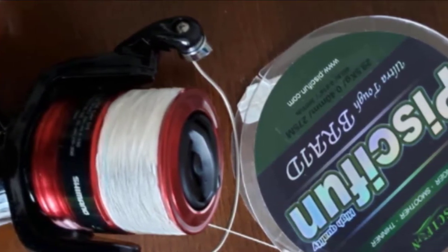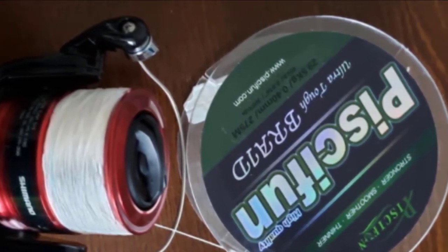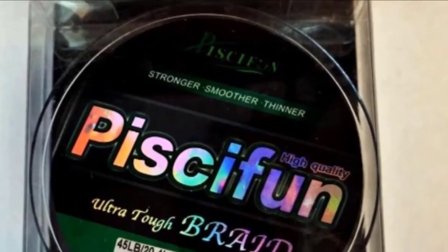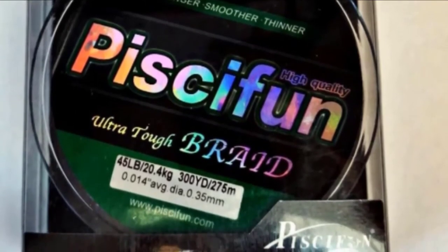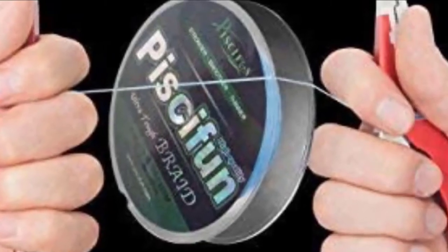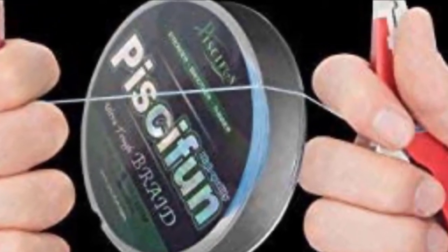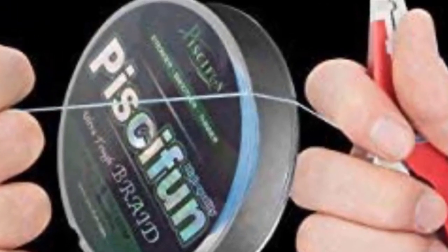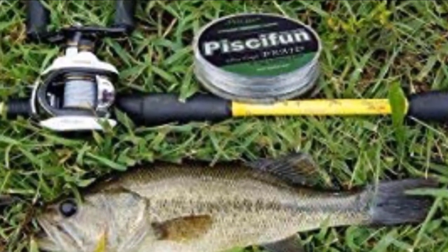It is constructed using strands of ultra-high molecular weight polyethylene fibers and a precision braiding technique, which gives it a lot of strength. Tensile strengths range from 10 lb to 150 lb. The 10 lb to 50 lb is made with 4 strands, while the higher tensile strengths of 65 lb to 150 lb have 8 strands. This line is incredibly thin as well as strong, with strands wrapped tighter to produce a smaller profile yet with more power. The uniform diameter makes for a smooth and round line which casts accurately and further without backlashes.